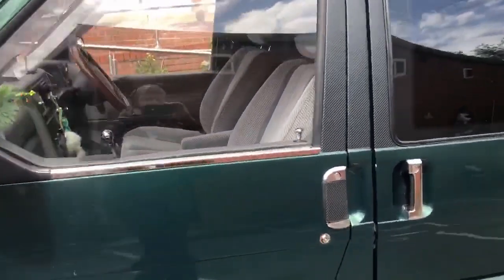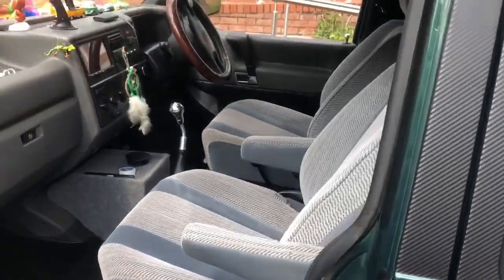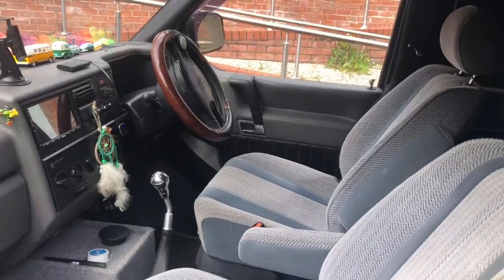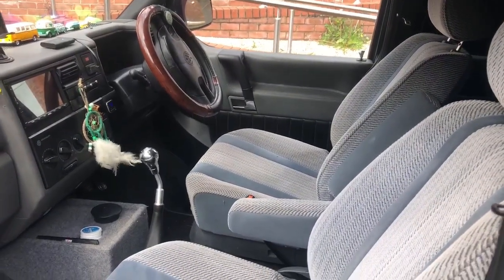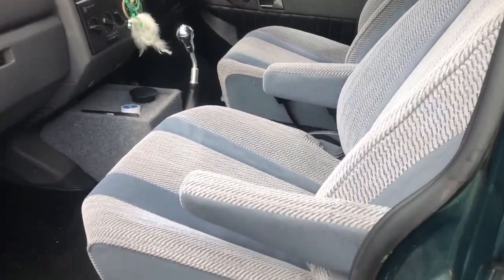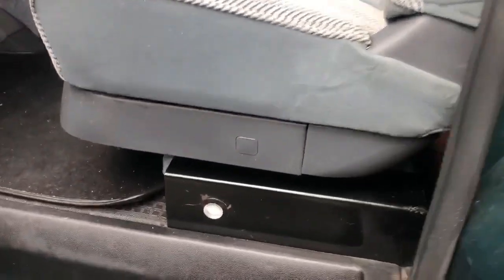So what have you done on the inside? Were the captain seats already in it? The captain seats — I'm not sure what they're out of, but I went all the way down to Norfolk Broads to pick them up. They were £250. I had to make the brackets, which are just U-shaped brackets.